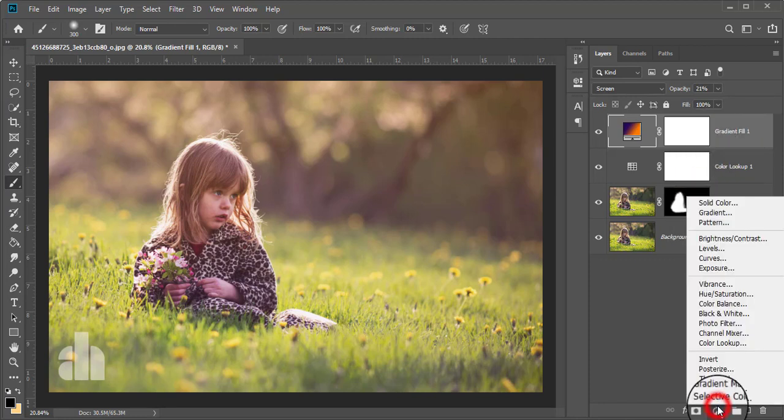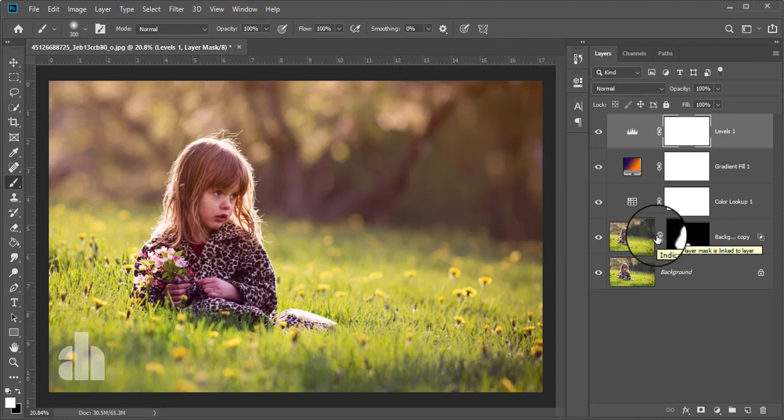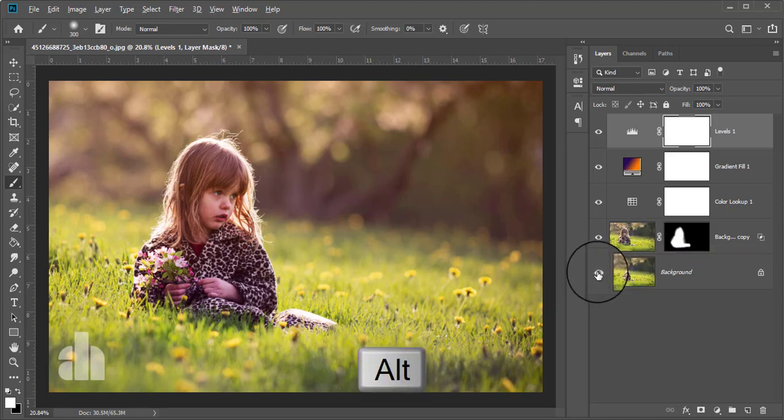I'm going to take another adjustment layer which is Levels — 21% is quite okay. I'm dragging these arrows here and these arrows here. Now it looks better than before. Check what was the initial photo and what is now — just press Alt and click on this eye. This was the initial photo and this is now.